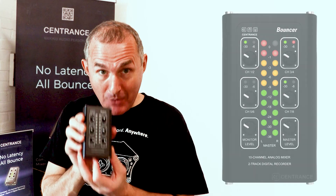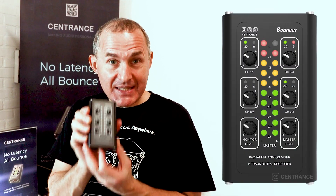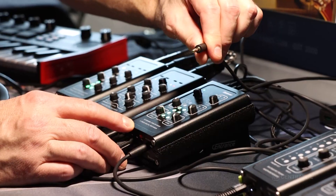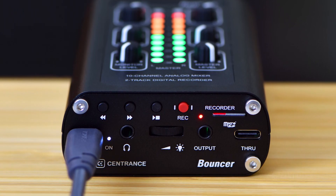This is Bouncer. It's a small 10-channel stereo mixer. It's got five stereo channels on 3.5mm TRS jacks. It powers from USB so you can be working anywhere.